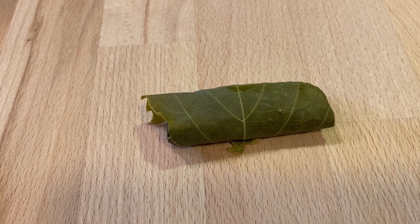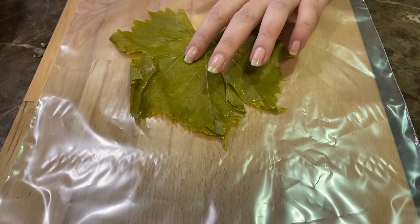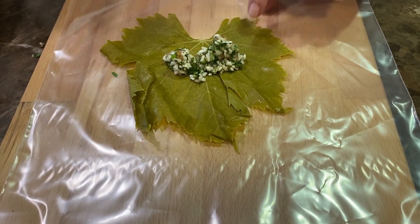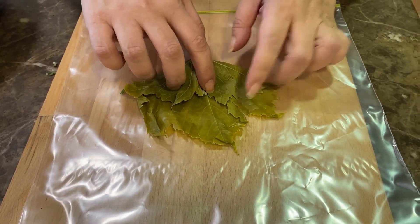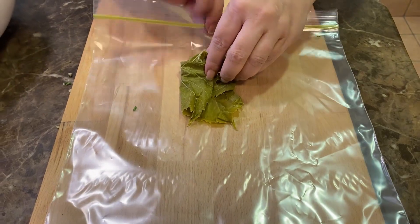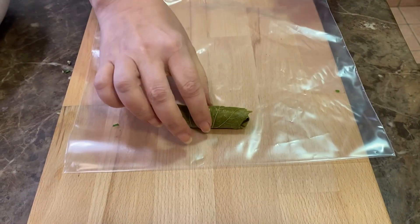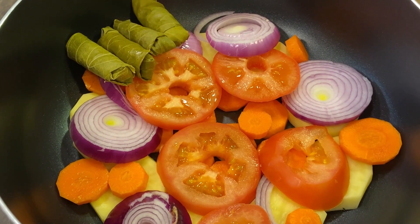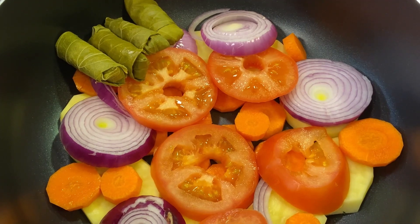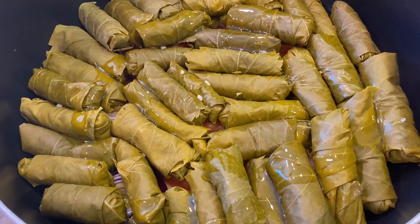I will now show you an easier way to do it. Take a zip lock or plastic bag and put the vine leaf on it. Add the stuffing, take the top, and roll it over the sides. Take the top of the plastic bag, turn it over, put your finger here, and roll it over — and it comes out already rolled. Once you roll the vine leaves, put them in the pot side by side with the opening at the bottom, fitting them snugly together. This is the first layer, so we'll top it with a little bit of olive oil and continue.